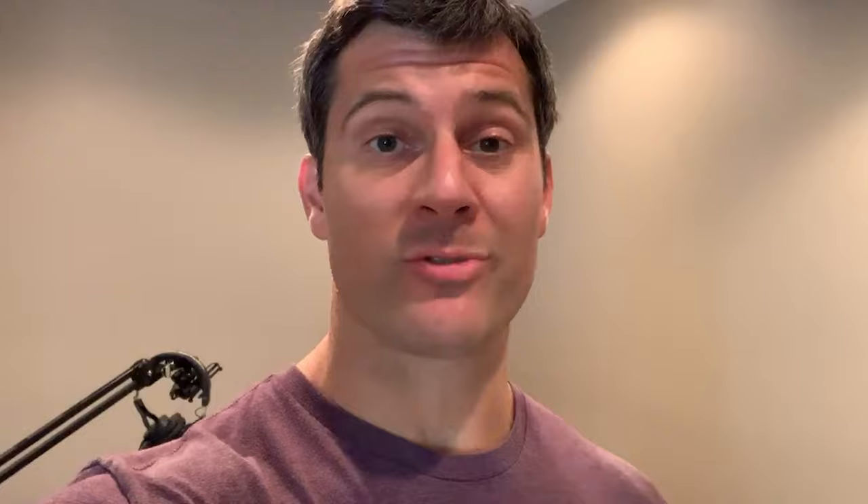Hope you enjoyed seeing these Mike Trout customer items. Hopefully it gives you some ideas on stuff to send in for the next Mike Trout signing. If you want to get notified about that Mike Trout signing, go ahead and head over to PowersSportsMemabilia.com and sign up for the newsletter. It's that easy.